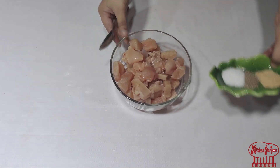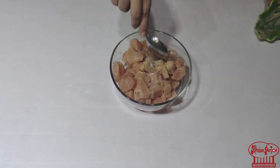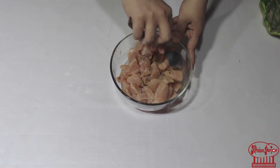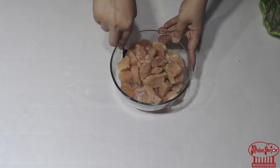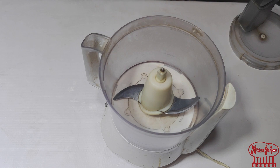I will mix the chicken and garlic powder for 5-7 minutes. I will not add anything else to it. I will mix the chicken with the marination. Now I will crush the Cheetos.